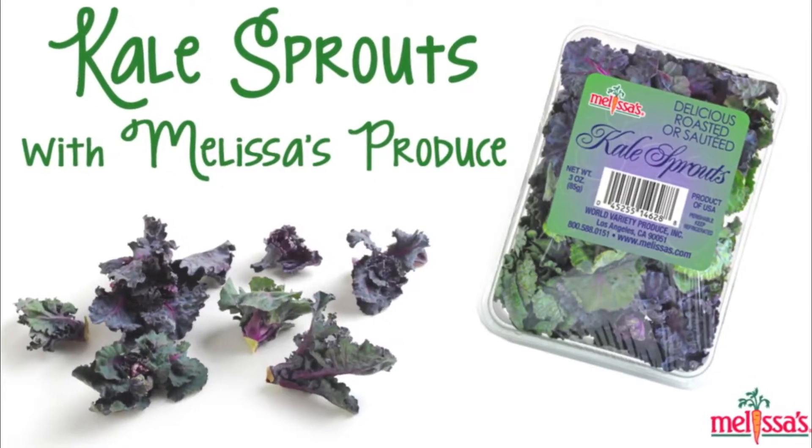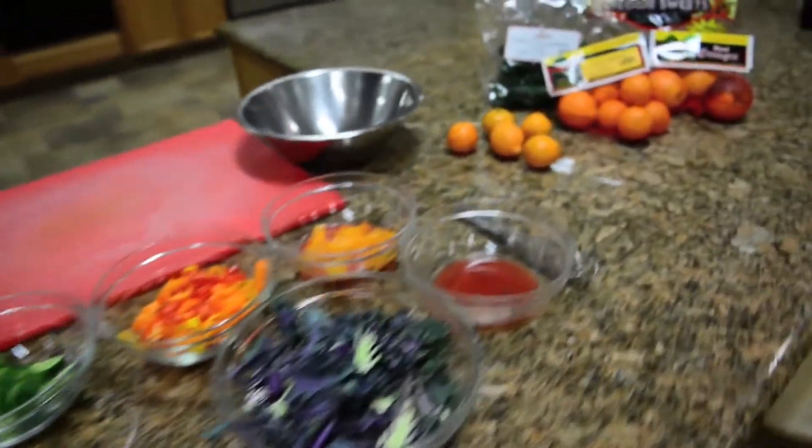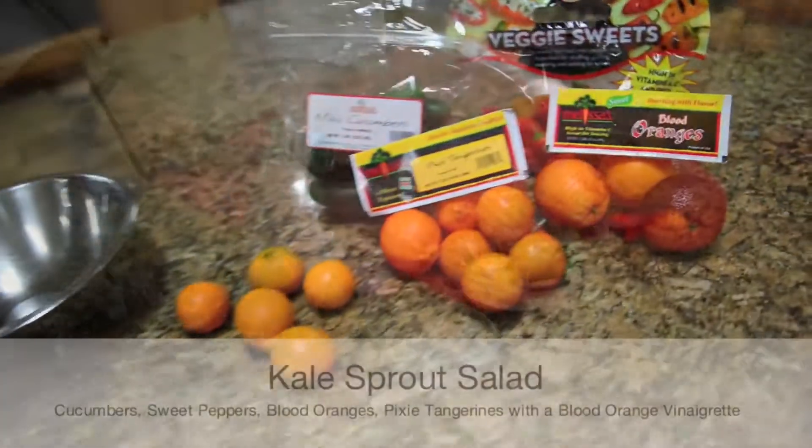Yum! Kale Sprouts by Melissa's Produce. Kale Sprouts are a combination of red kale and Brussels sprouts. Today we're going to make a kale sprout salad.